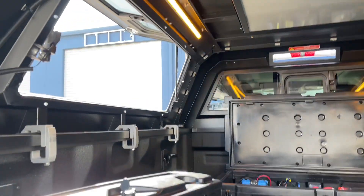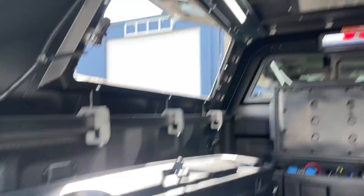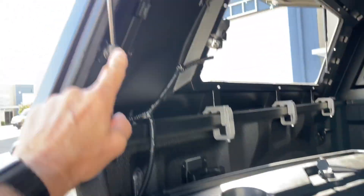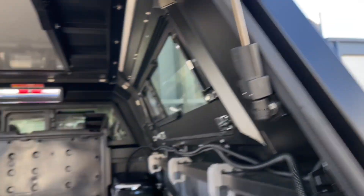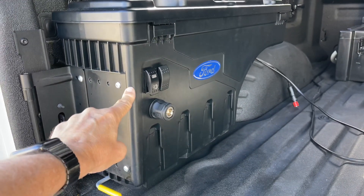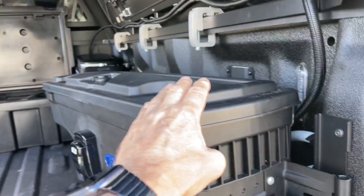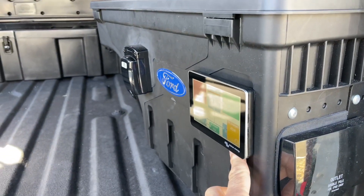This switch here switches the lights from amber to white — you select what you want. And then we've got the auto switches on the gas struts here. I call these saddlebags or side storage lockers that you can see here. So we've got 12 volt, 240 volt, plus the display in here.